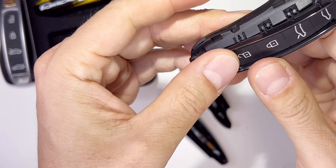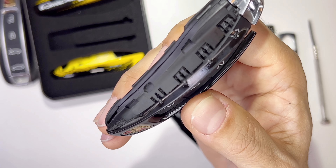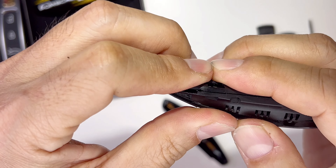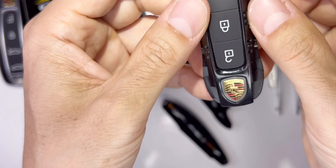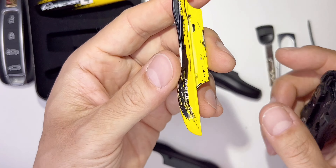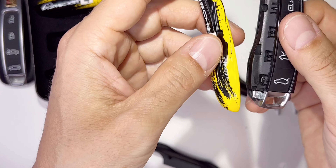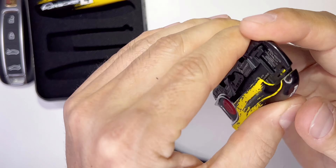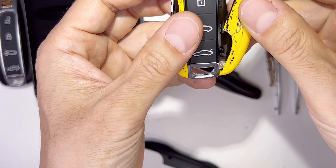Then just push it down and all the little notches line up with the clips — there are four clips. Slowly work your way back and clip everything in. It's clipped! It already looks aggressive. You can see the design — that's the top of the race car basically. Perfect fit.